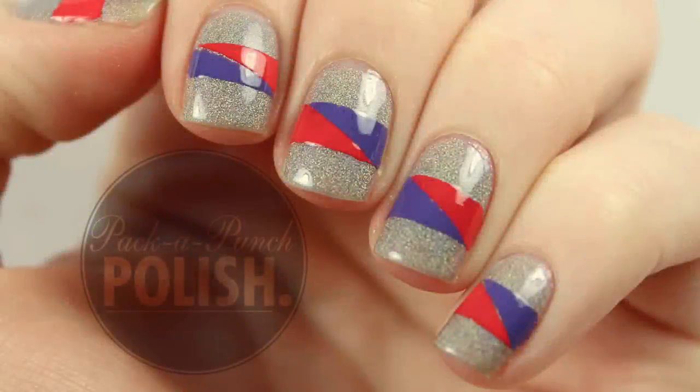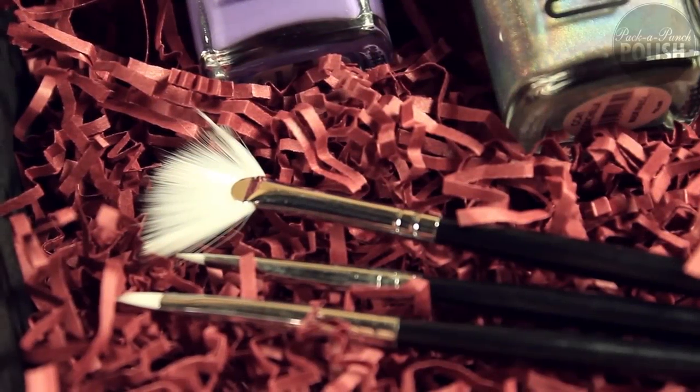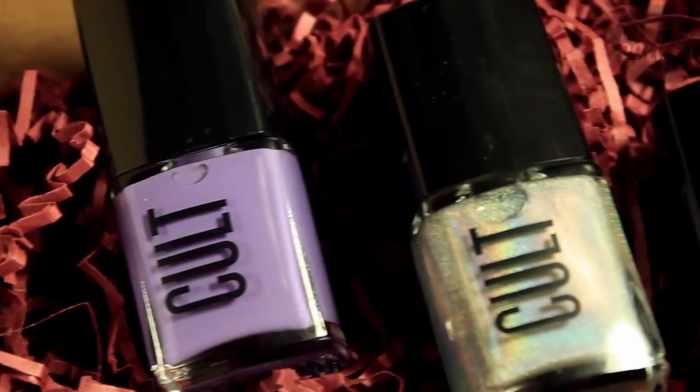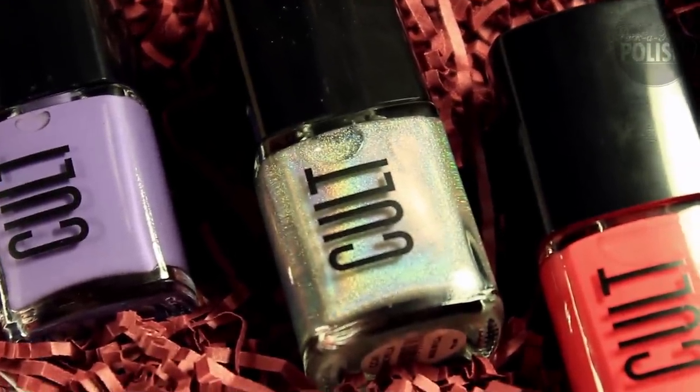Hey everyone! This is the nail art that I will be showing you how to do in this video. The only products that I'm using are the things that I got in my Cult Black Box, as well as some Scotch Tape.